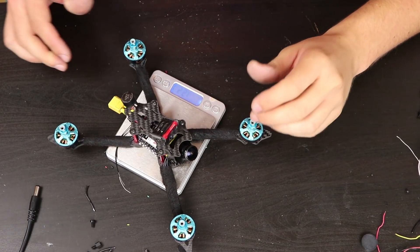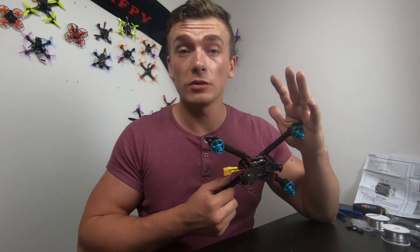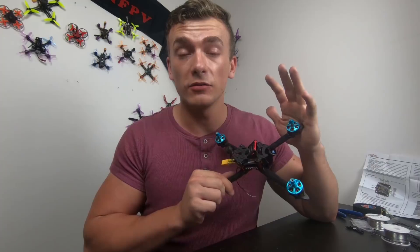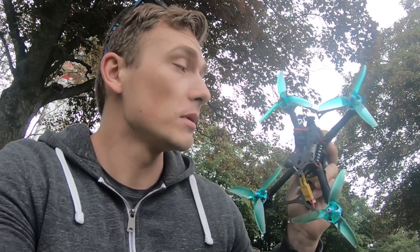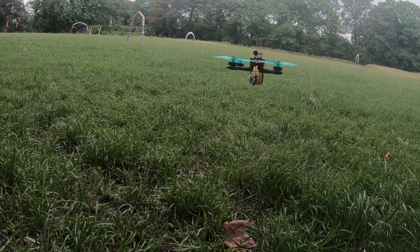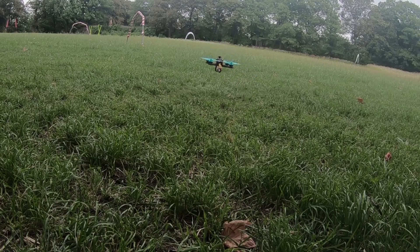Let's check the weight — it's 262 grams, which isn't bad at all. So now I will connect it to the computer and we will do basic configuration. Everything seems good, nothing vibrates, so that's a good sign. The rates are pretty high, so I will definitely decrease them, and now we will try FPV.